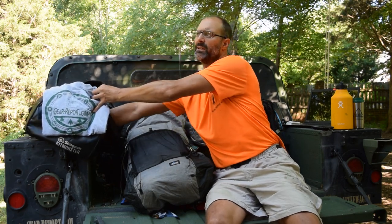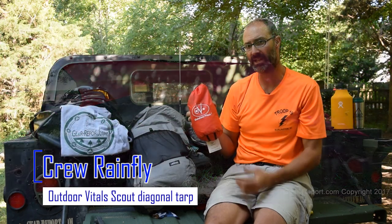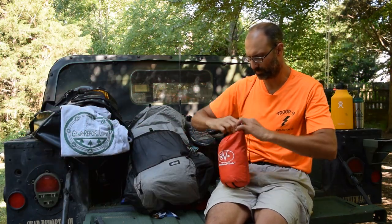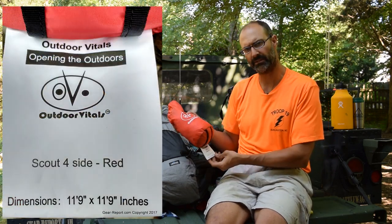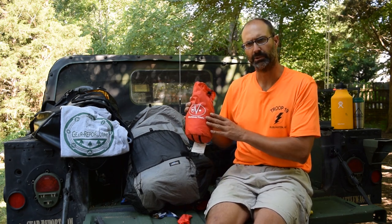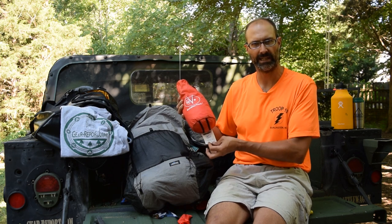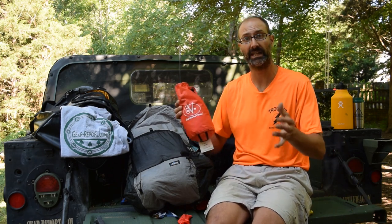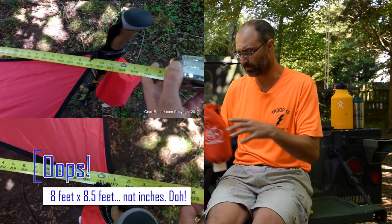Otherwise we would have taken the Outdoor Vitals — they call it the Scout. It's a four-sided ultralight hammock tarp meant to be pitched on a diagonal. They say it's 11.9 by 11.9, but that's a diagonal measurement. The 12 by 12 on the Sportsman's Guide tarp measures the perimeter sides. I have an issue with how Outdoor Vitals advertises this — I was expecting something the size of the Sportsman's Guide, but it turned out to be about eight by eight and a half inches measuring around the perimeter.